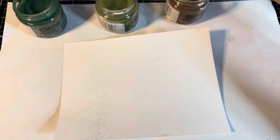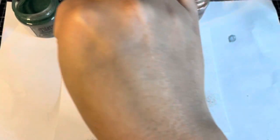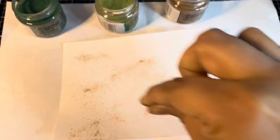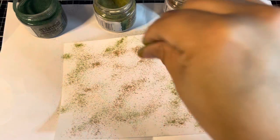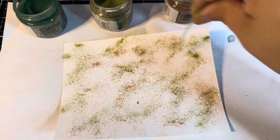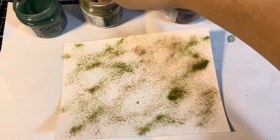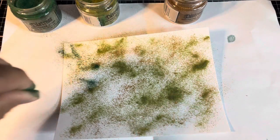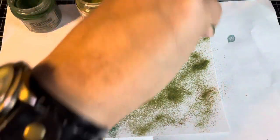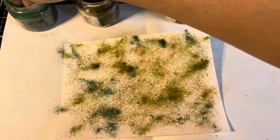I'm going to start with the brown, since that's the color I'm probably going to use the least of — just want to make sure I've got some brown in strategic locations. Then we'll go in with the Peeled Paint — I'm definitely going to be using a lot of Peeled Paint, so I want to make sure that's sprinkled on there very generously. Now in with a dash of Rustic Wilderness — a bit more Rustic Wilderness.